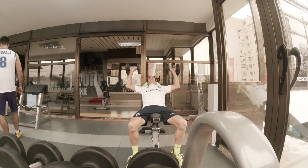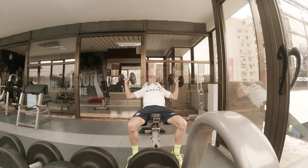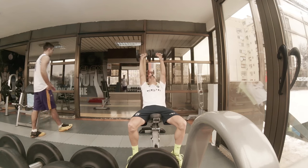The last exercises were the combination of incline bench press and the seated row — also 3 sets of 12, 10, and 8 or 10 reps.